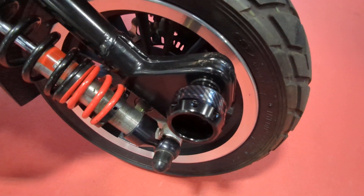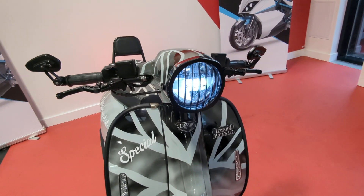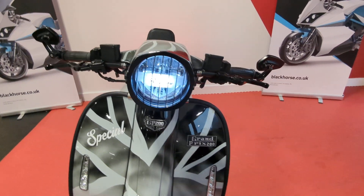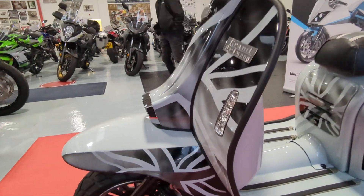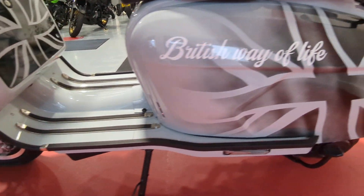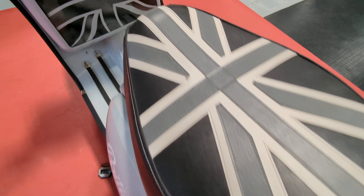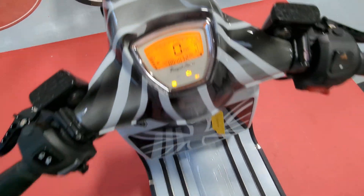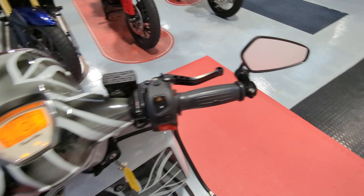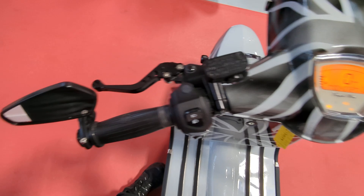It also has the little crash bungs fitted on there and a headlamp cover. It's in really good condition, and that's probably because it's only done 407 miles. It has also had bar end mirrors fitted instead of the standard traditional ones, and adjustable levers on both sides.